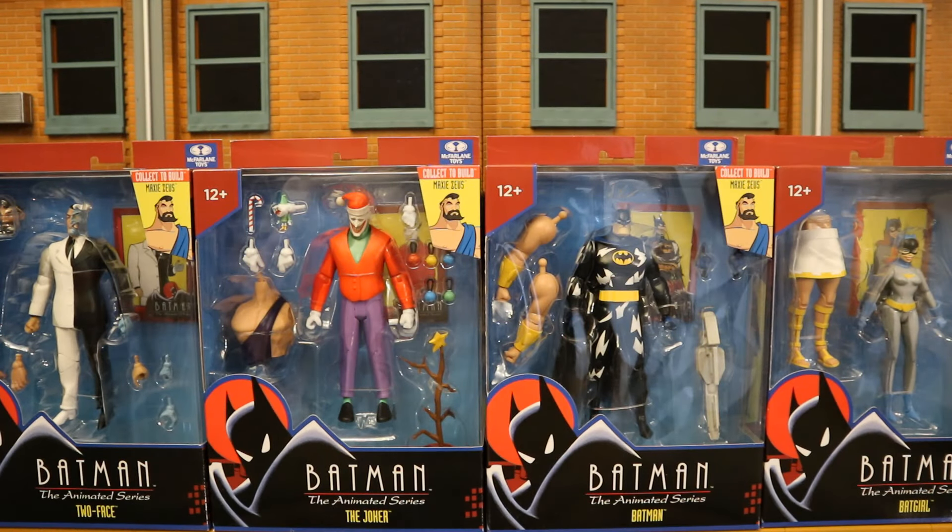Hey everybody, this is D. Hunter for another action figure video review. Today we're going to take a look at McFarlane's DC Direct Batman the Animated Series Maxi Zeus. This is the build-a-figure in this wave. If you buy Two-Face, Holiday Joker, Lightning Strike Batman, and Batgirl, you're going to collect to build Maxi Zeus.